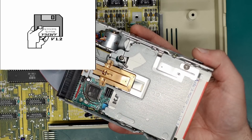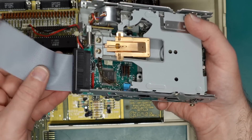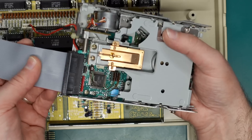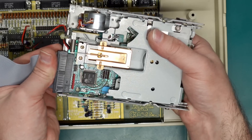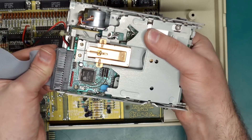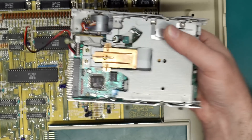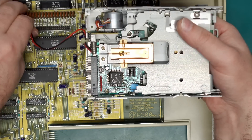Still not happy after the clean. I am a little bit concerned about this ribbon cable - it seems to have been bent in odd directions, so it could just be a faulty cable. What I think we should do is pull a drive out of another Amiga 500 that we know has a working disk drive, to make sure it's not something like this cable or something on the mainboard causing the issue.